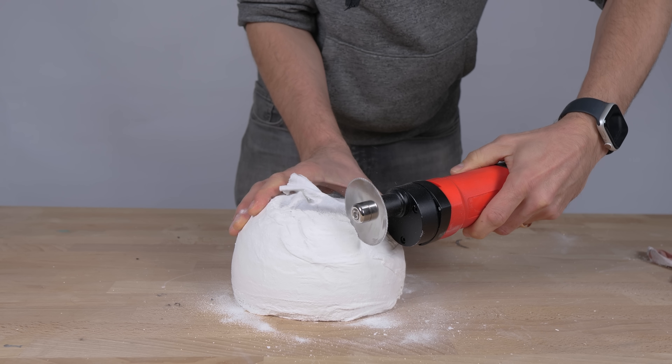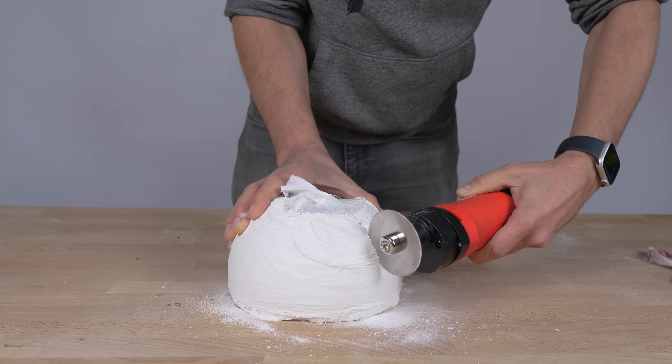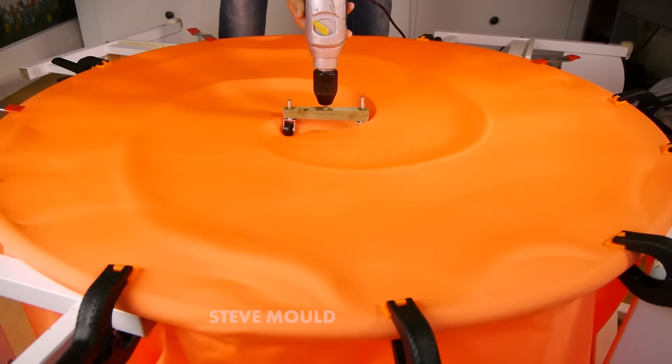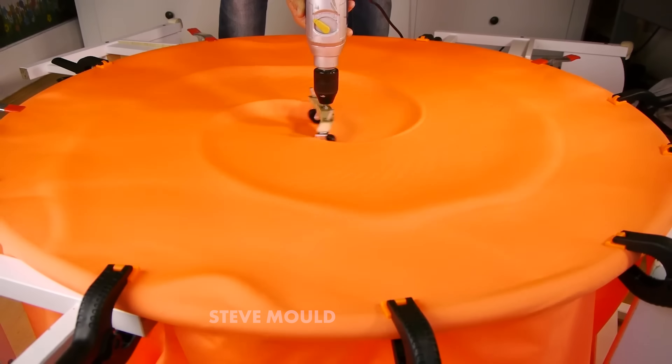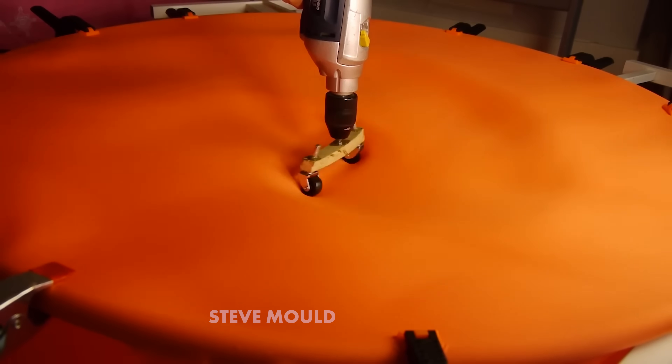To see how that's possible we need to film it in slow motion. My first thought was that because the movement is cyclic I could use the stroboscopic effect to fake having a high-speed camera, like I did in my gravitational waves video. If you want an explanation of how the stroboscopic effect works, watch to the end of that video — link in the card and the description.